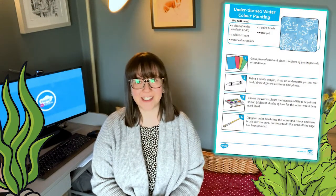Hello there, welcome to Twinkle where we provide resources to help those who teach. I'm Izzy and in this video we're going to take a quick look at this under the sea summer art activity which is perfect for Key Stage 1 children to do at home or in the classroom.